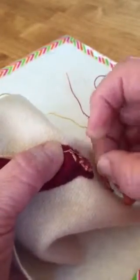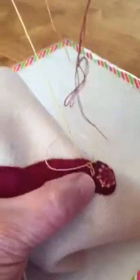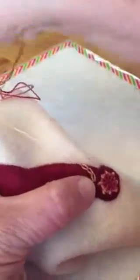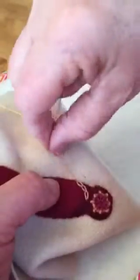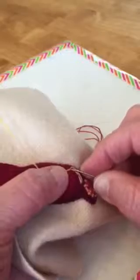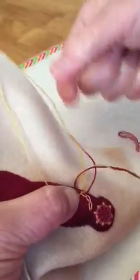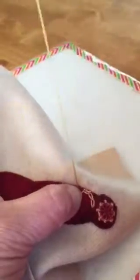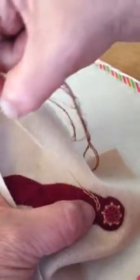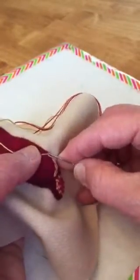Now you might wonder why I put a piece of wool down and then cover it — it's because as I'm designing these, I don't always know what stitches I'm going to use. I might have decided to just do a few stitches to highlight it, but I decided as I got going that I would do something that covered the entire body.